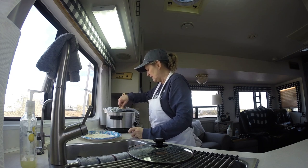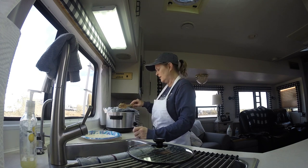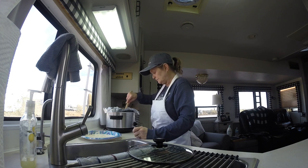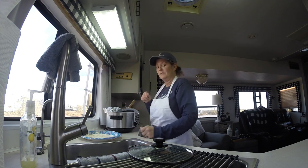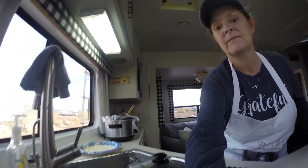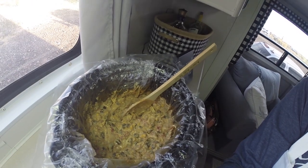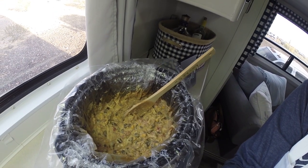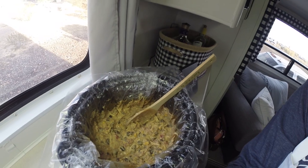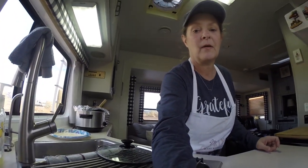I want you to see the inside and what it looks like. It's kind of like a Mexican dish because it's got all the black beans, corn, cream cheese, chicken, and Rotel. Let me pick it up and show you — this is what it looks like. It's not a real thin soup; it's a thick, creamy soup, which I like. It's really, really tasty. Hope I'm not making you too dizzy, but I had to show y'all.